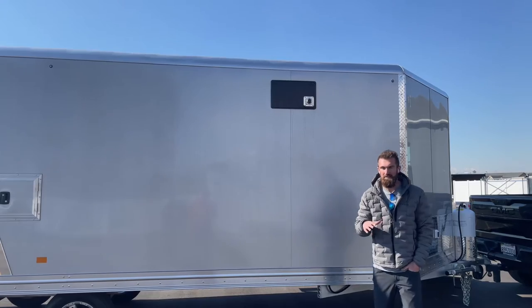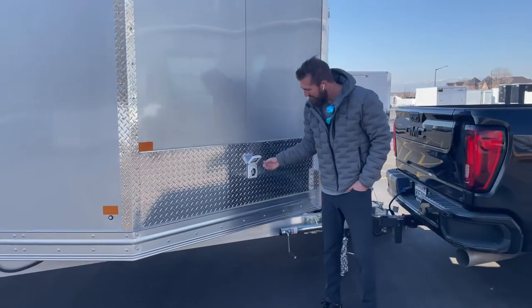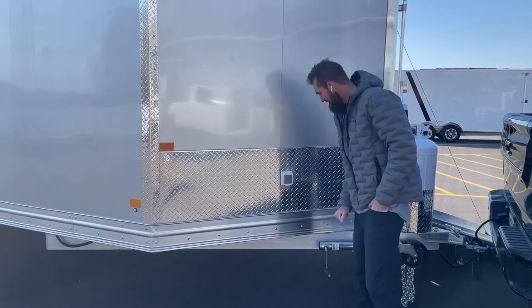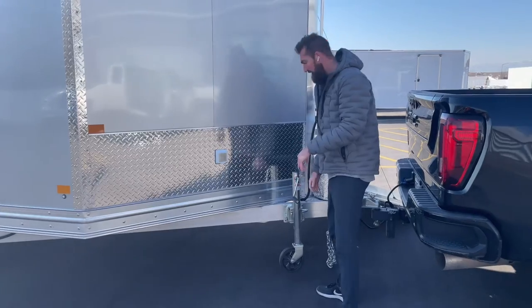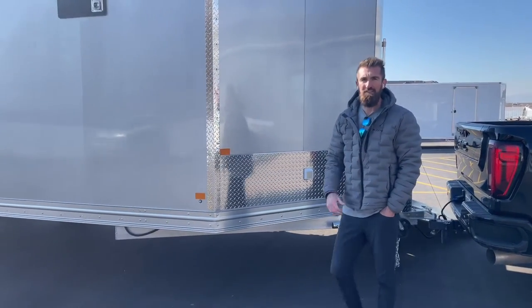Here's your plug on the front, and it has an adapter inside so you can plug this in with just a regular extension cord. Also a really nice swing-down jack — you don't have to wind it all the way up every time you want to use it. Really nice, high-quality piece.